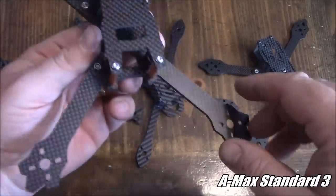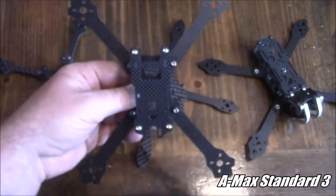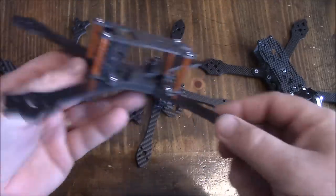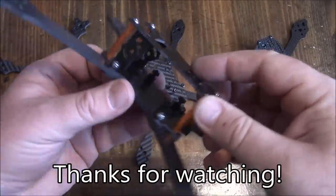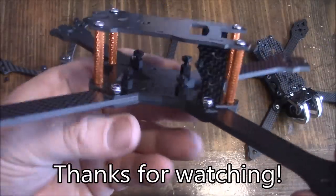Anyway, this is the AMAX Standard 3 Stretch Dex. It's also available in a regular X configuration if you buy the 215 version. I'll have some links down in the description to these frames if you're interested. If you have any questions about this frame, leave them in the comments and I'll try to help out as best I can. Thanks for watching.